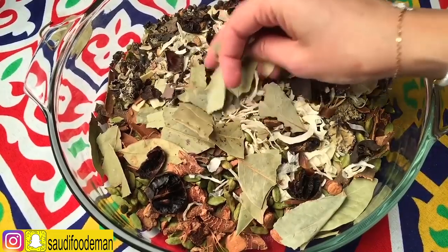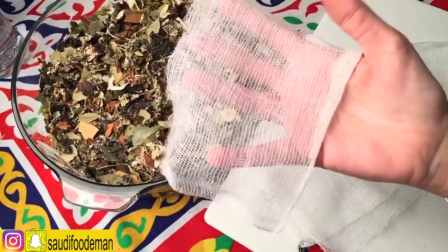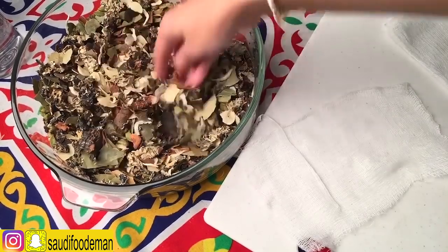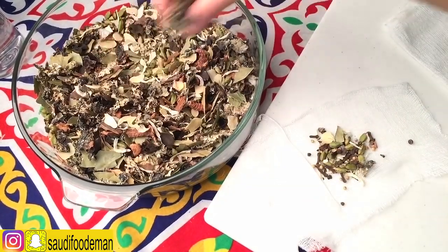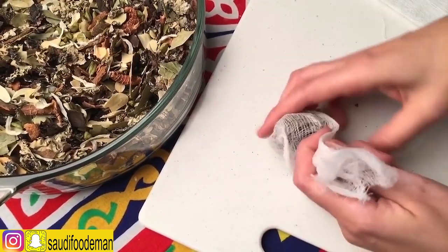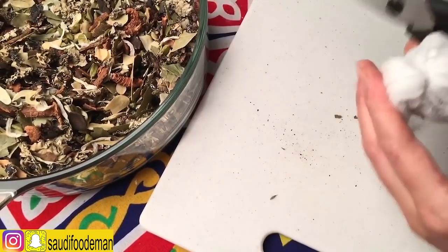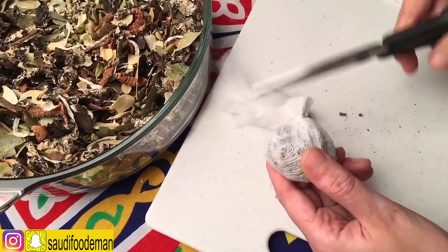If you have a cheesecloth, cut it into small pieces. If you don't have a cheesecloth, you can use any kind of cloth. You'll take some of the small spices from the bottom, and the larger spices from above, and wrap them up into a bundle. You'll add two or three layers of cheesecloth, then get a thread and tie it. Cut off the extra string, and this is ready.